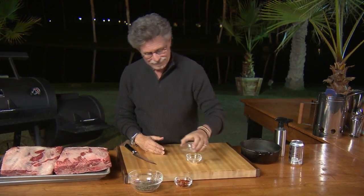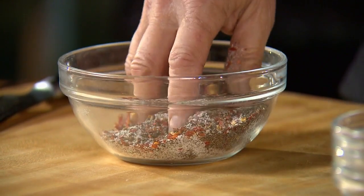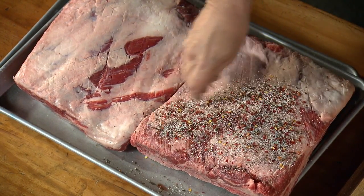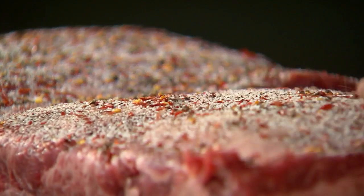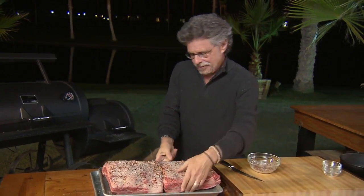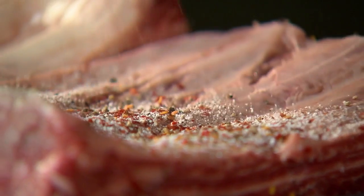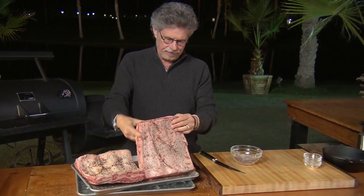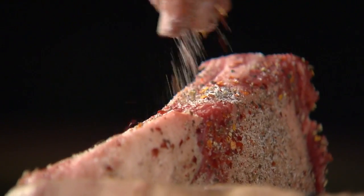Mix the ingredients with your fingers. The idea is to keep the seasoning simple — this is really all about the smoke and the meat. Now sprinkle the ribs on both sides and rub the seasonings into the meat; that's why it's called a rub. Turn the bones over and don't forget to season the ends and sides of the ribs.